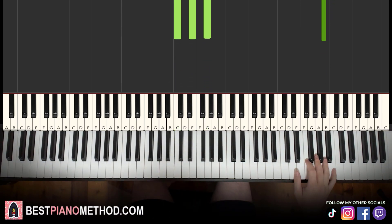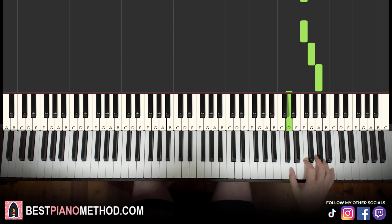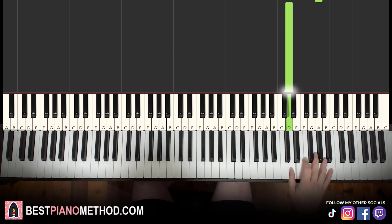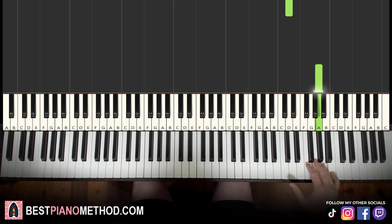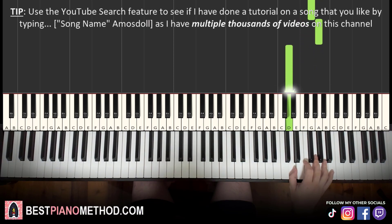Moving on to the second part. Right hand continues — it goes A, F, F, G, A, down to D. That's it for the right hand for the second part. Let's learn it again: A, F, F, G, A, down to D.